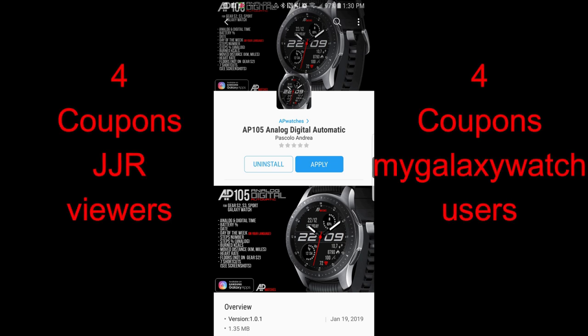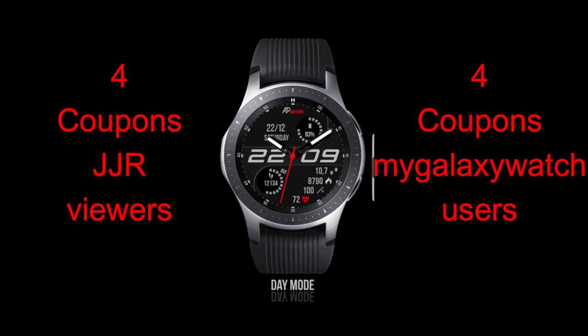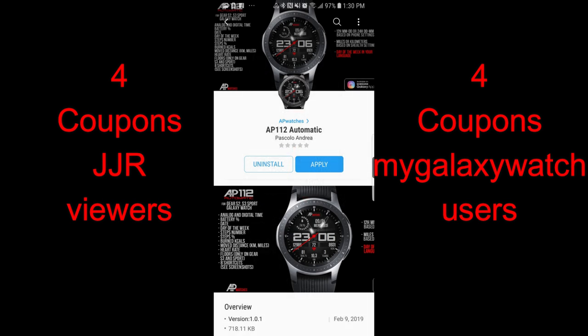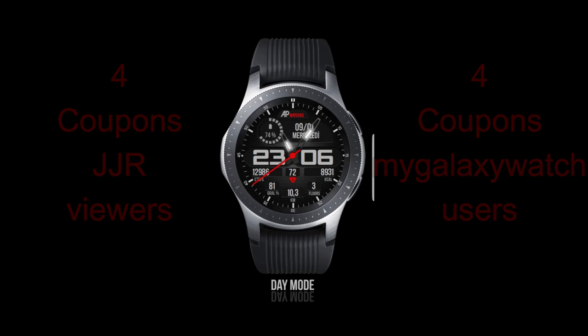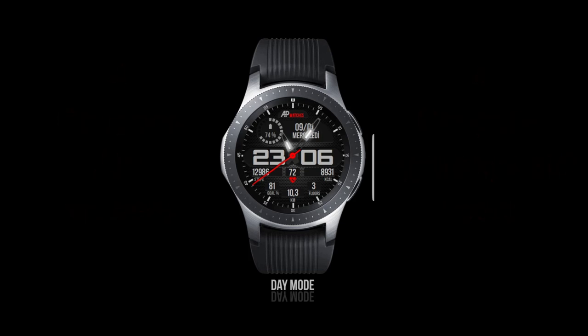In today's show, I review two new sporty hybrid watch faces from our friend Andrea Pascalo. Make sure you also participate in our contest because I'm going to be selecting eight winners who can choose from either one of these faces I reviewed today. Four winners will be chosen here and four users from the mygalaxywatch.com website are also going to be chosen. Let's get this review started by having a closer look at these two new faces from Andrea Pascalo.